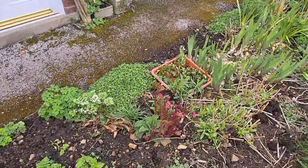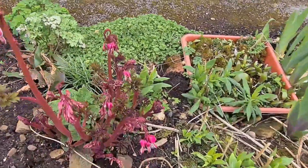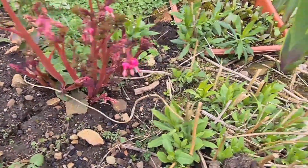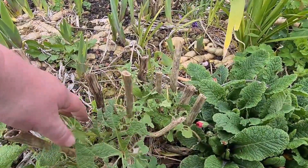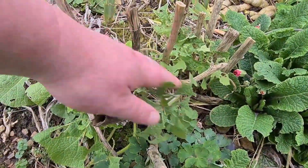Come down here — bleeding heart, dicentra, beautiful flowers on that one. And bearded iris. Some more hollyhocks — this one is always a favourite; the caterpillars really do find that one tasty.